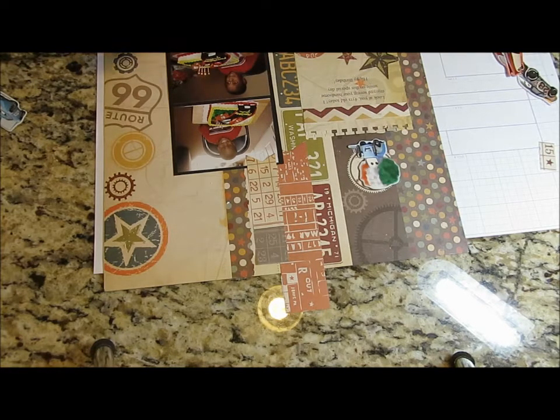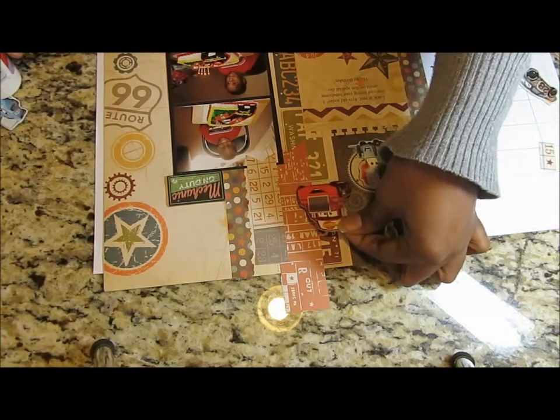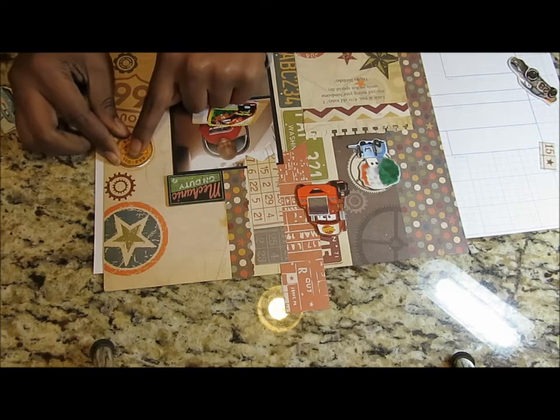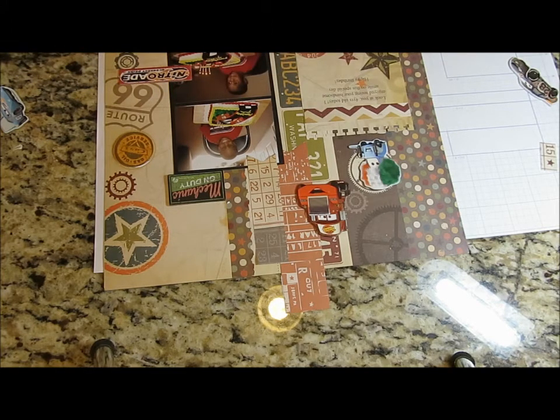I want to keep that 66 visible, so I'll put Ramone over here. Here's another one that has 'mechanic on duty,' so I'm going to put it right here at the top. Here's a Mac — I'm gonna put him up at the top as well. This one has Cars on it, and gas services — I'm guessing that's for Flo's. I know all the names of everybody because I have boys and they're really big on that.